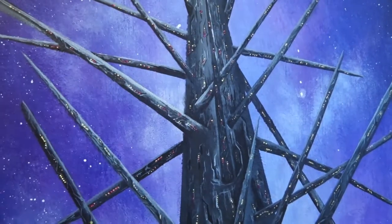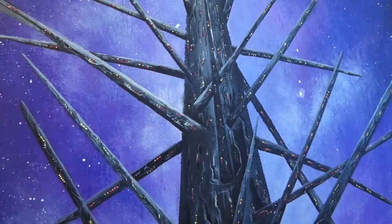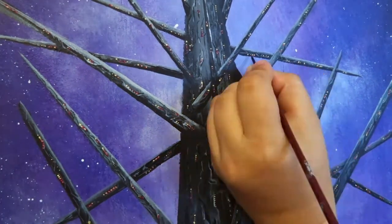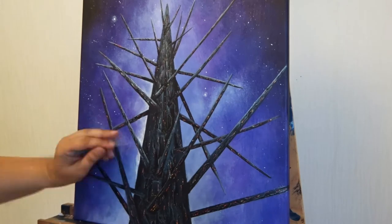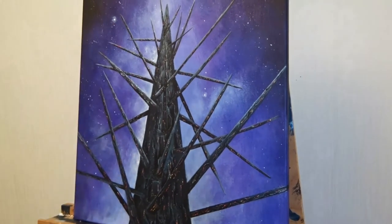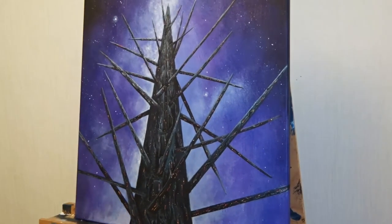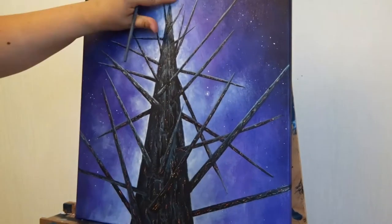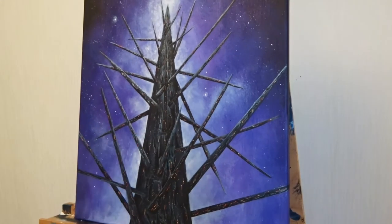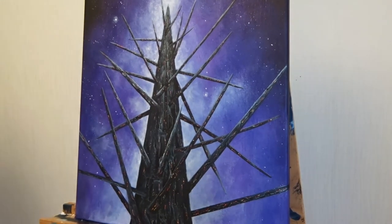I realized at this point that maybe I was a bit too excessive with my yellow lights. So I took out some magenta and dabbed it very gently on some of the yellow lights. I think it kind of tones out those very bright lights and gives the hull a bit more depth. And finally I just added a little bit of white glazing in the background behind the spaceship to really make the spaceship pop out of the background.